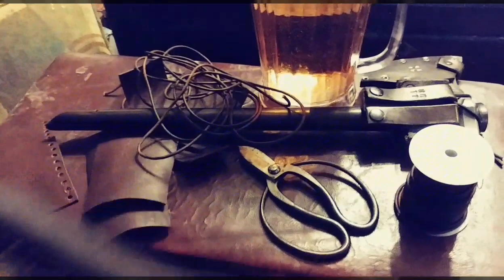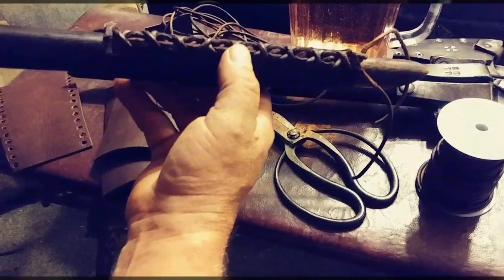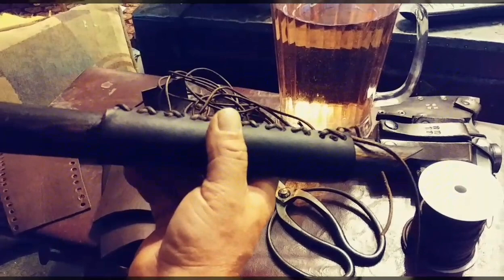They came with a paracord grip and I didn't like that — I wanted to put leather on it. I did a little bit of research and came up with this idea. I've seen somebody do something similar with paracord and they put some Minwax wood hardening resin on it when they were done, and it hardened up and held everything in place really nicely.